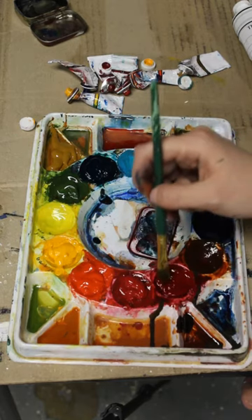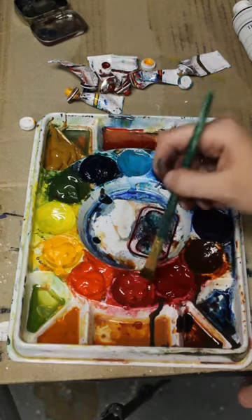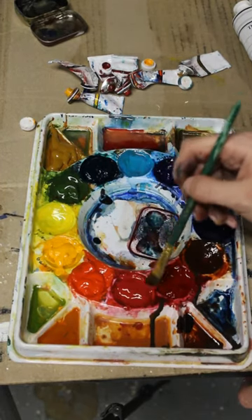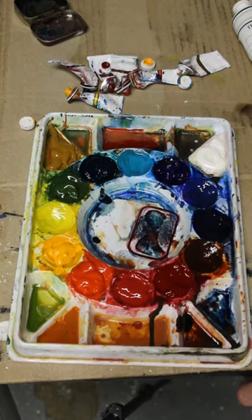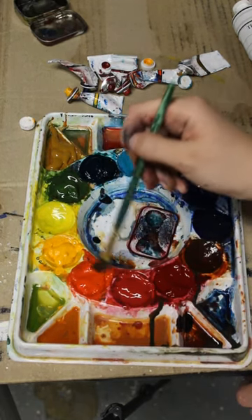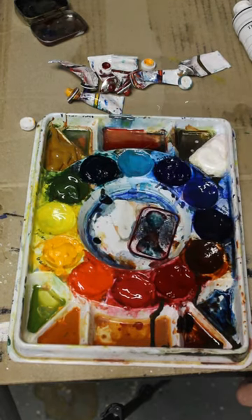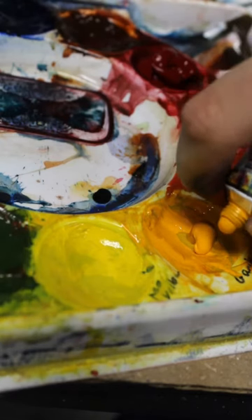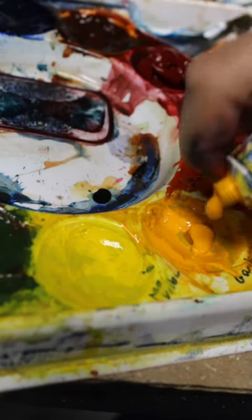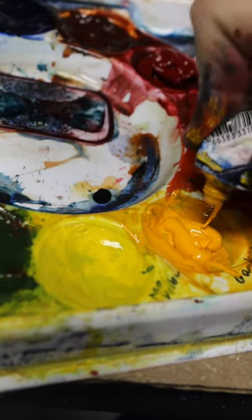So today I got to fill in those wells that have gotten a little bit low as I've used the paint. I took the same tubes that I bought with the palette and just topped them off and filled them back up. Some of them were a bit easier to get paint out of than others.